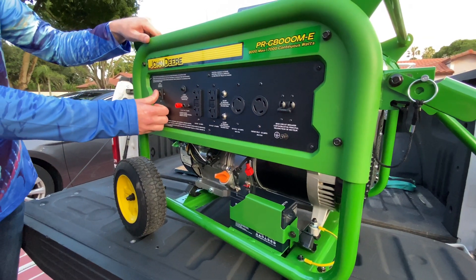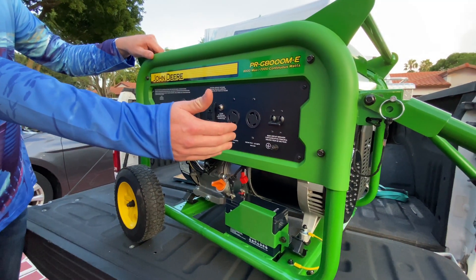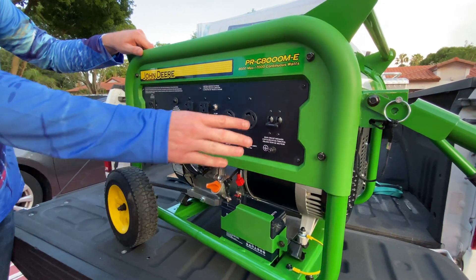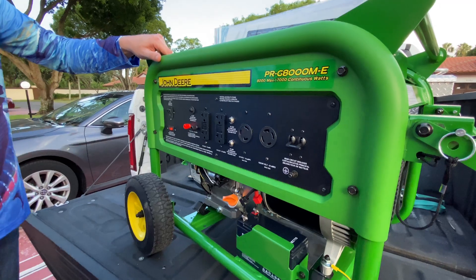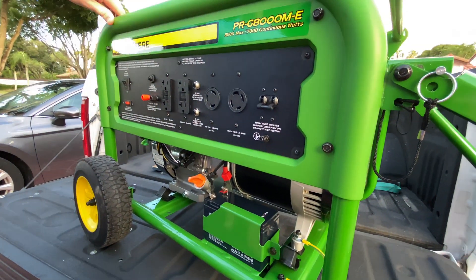The switch here is what's gonna allow you to make these plugs and get this amperage to turn on. When you simply turn the generator on, that doesn't mean these outlets are live — that just means you can start it up. To get these options rolling you need to go ahead and turn this switch on. Always make sure it's off whenever you're not using the generator.